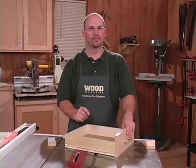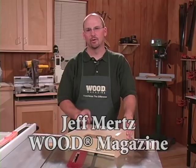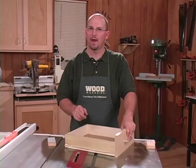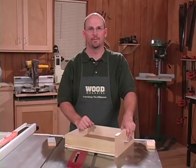A lot of people find building drawers is a complicated process. There really doesn't have to be. There's a great joint called a lock rabbet. This simple joint has been around for more than 100 years and we've done tests that prove it's actually stronger than half blind dovetails. So let's make it.